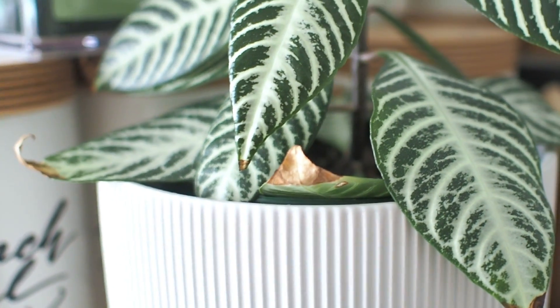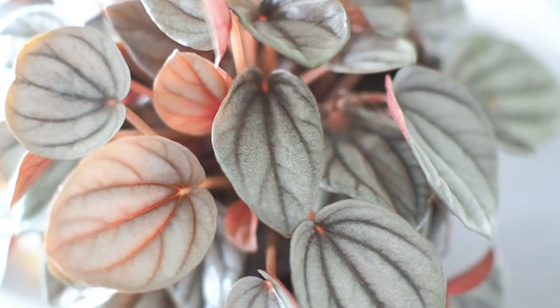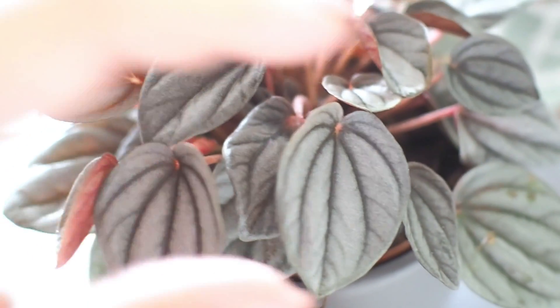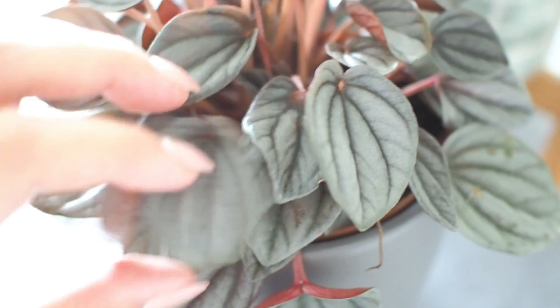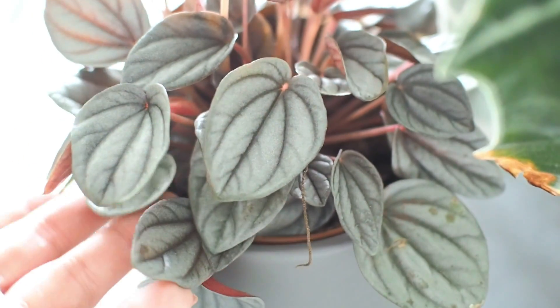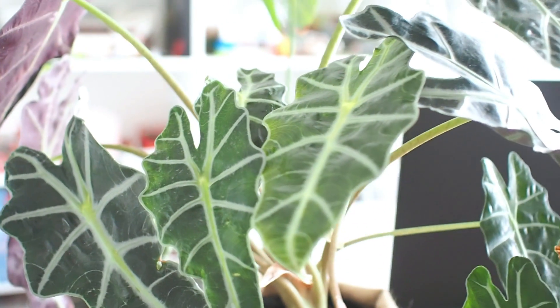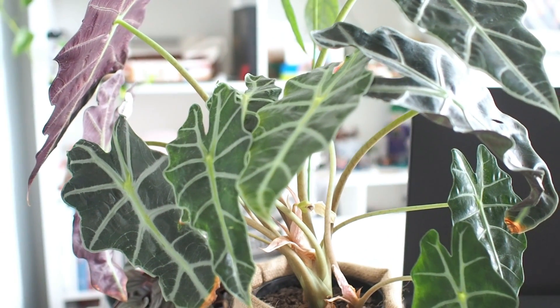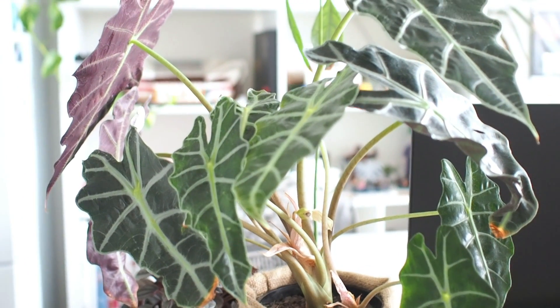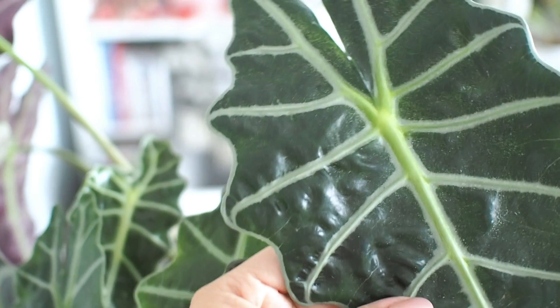On the dining table — or what has been our work-from-home desk most of last year — is this Peperomia caperata silver ripple. The silvery red tones on this give me a wintry festive vibe. Here's our Alocasia amazonica African mask in the cultivar poly. The leaves make such a statement piece, so it was disappointing to see this plant struggle over winter last year. Thankfully, it bounced back and produced many new leaves and flowered this summer, looking its best self right now.